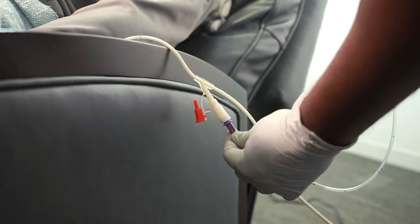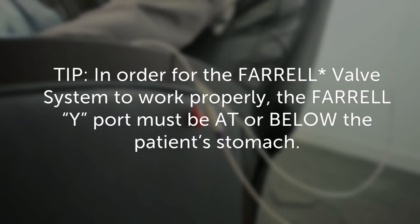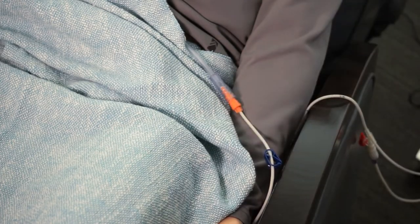Attach the Feral line to the feeding tube and position the Feral Y-port below the level of the patient's stomach. In order for the Feral valve system to work properly, the Feral Y-port must be at or below the patient's stomach. Ensure both the white and blue clamps on the Feral line are open.